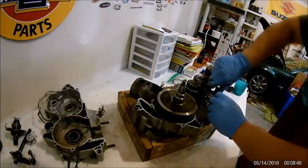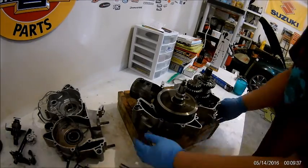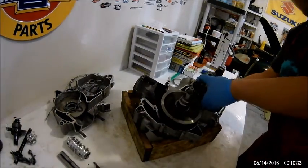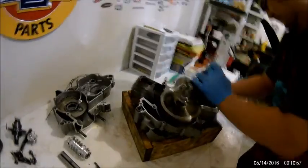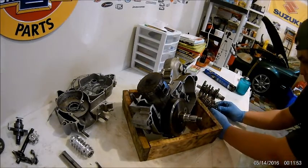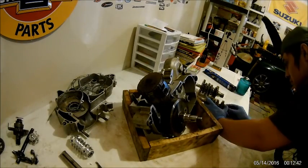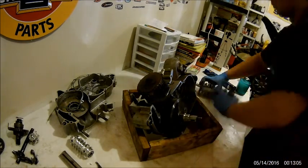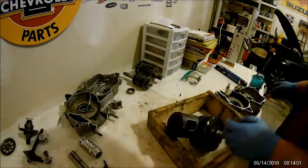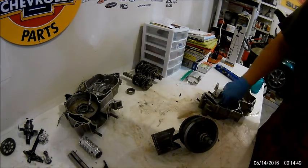Right now I'm taking out the transmission and the shift forks, the shift drum, and then the transmission comes out as one piece. On some crankshafts you're going to need that crank puller to pull out the crankshaft, but on this Beta engine it should come right out. Right now I'm doing the transmission — it should slide right out. There should be a whole bunch of washers behind there, so make sure you don't lose those. Yeah, this Beta engine the crankshaft comes right out — you don't have to use that tool. My crankshaft is pretty beat up. Piston looks pretty bad. So I'll go over that in the next video.